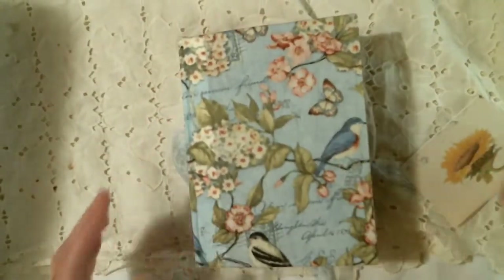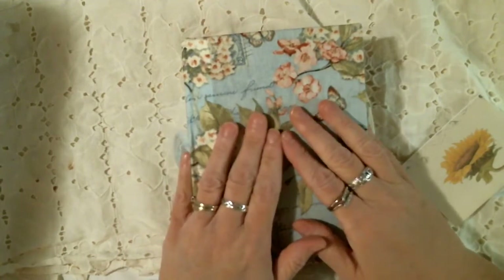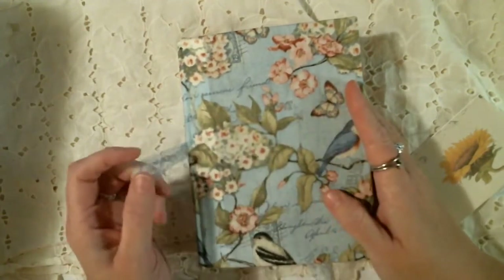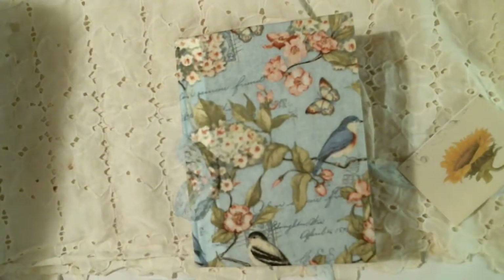It is magnetized so that it holds the flap closed. There's another piece of ledger paper, and I just made a tag from it. This is some wallpaper sewn onto the page, layered up with some music paper and vellum. There's more of that wallpaper, and a vintage stamp glued down behind it.